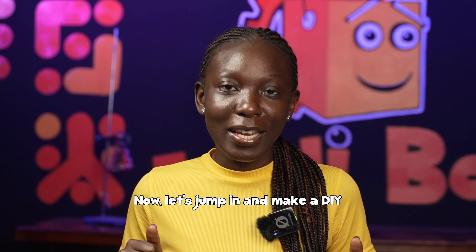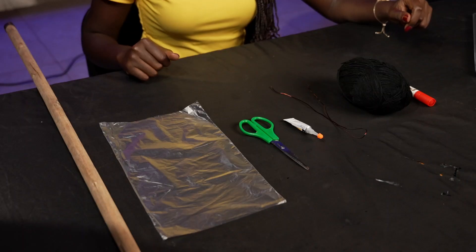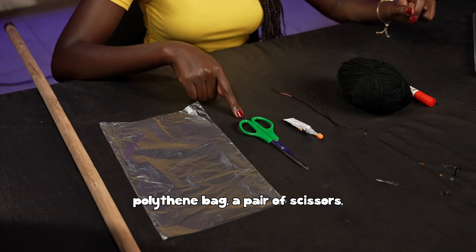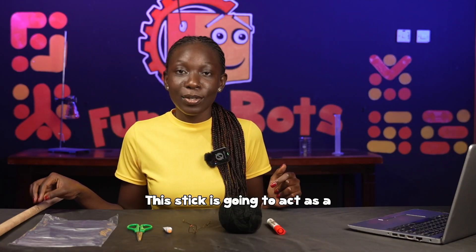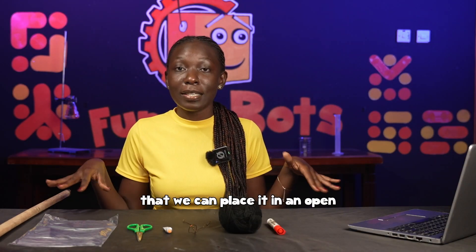Now let's jump in and make our DIY wind sock using the materials that we have. We shall use a long stick, a polythene bag, a pair of scissors, super glue, binding wire, yarn, and a marker. This stick is going to act as a pole to hold the wind sock up so that we can place it in an open space to test it later.